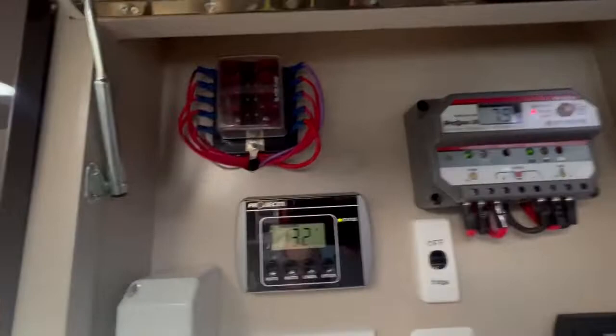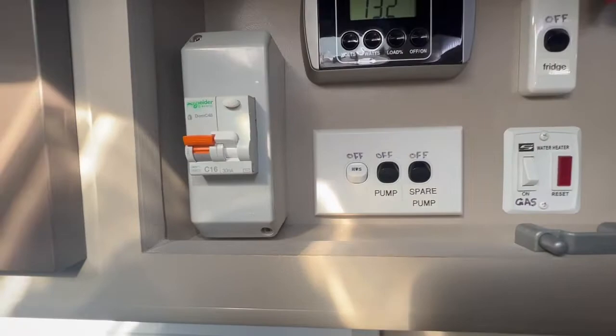In here we've got our solar controller, projected battery management system, our two pumps, hot water service, and our fuse box. Also our water tank level gauge.